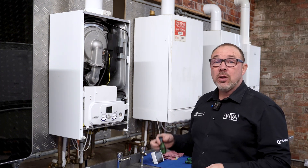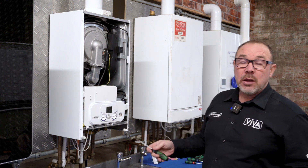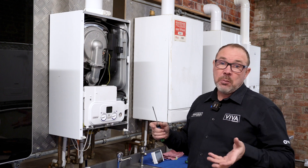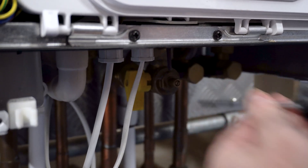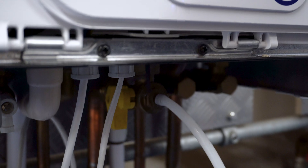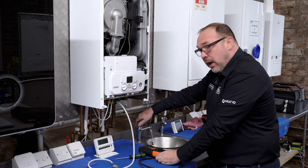We're going to turn the gas off, unscrew and screw in the test point a little bit, put the neoprene fitting over that, then turn the gas back on. We're going to put the boiler onto full fire by turning the hot water on. Get the hose over the test point, gas back on, and then put the hot water on to put it into full fire.